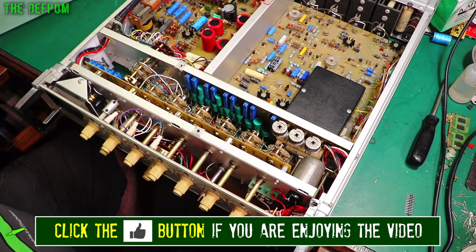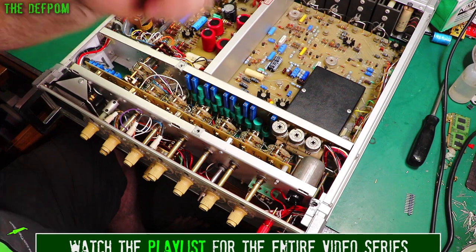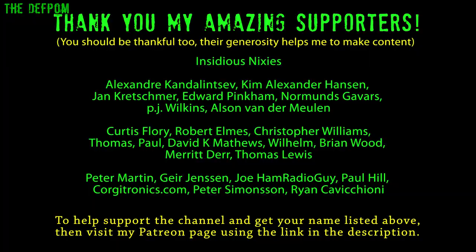Thumbs up, subscribe if you're not already subscribed, and check out the playlists. I've got playlists about this particular unit covering the original repairs — I've done a few repairs on this thing. Check out the playlist on this particular device and also my test gear playlist for various repairs. Catch you later.